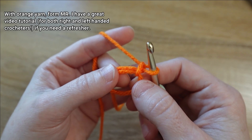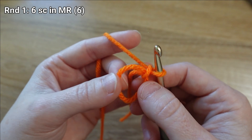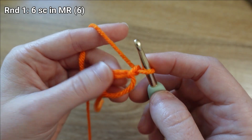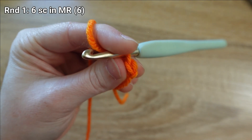I have my magic ring formed and I'm ready to start on round one, which is to put six single crochet stitches inside of our magic ring. Don't forget we're going to be working in the ring and over the tail that we used to tie it. I'm going to mark that first stitch as well.